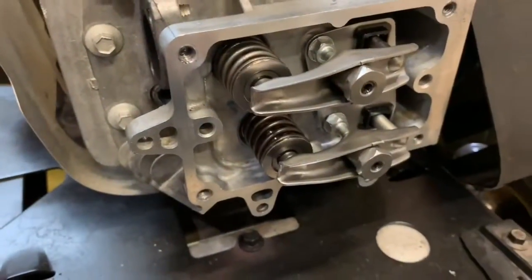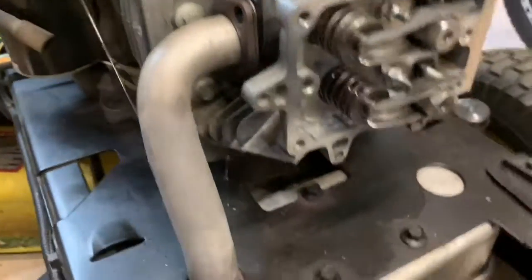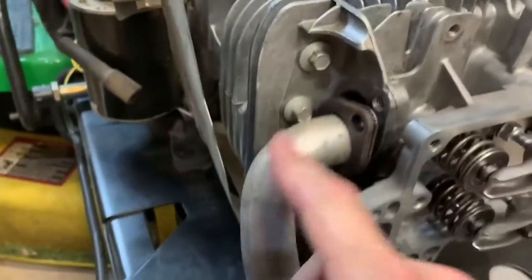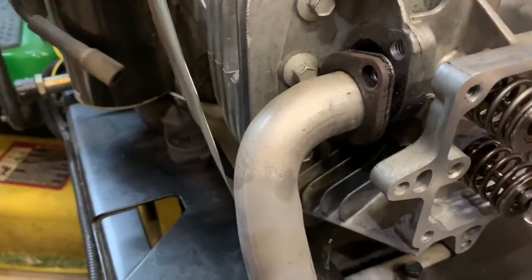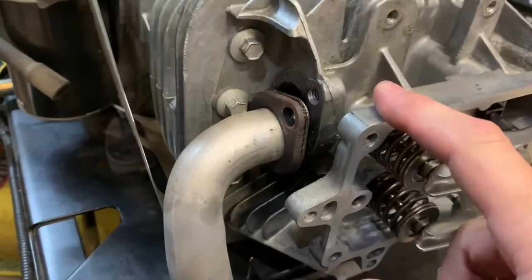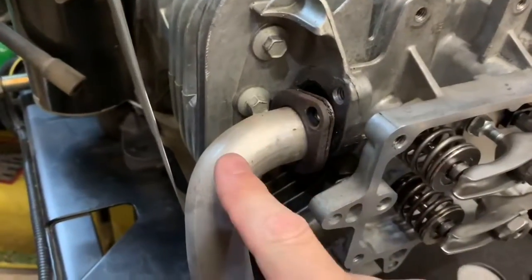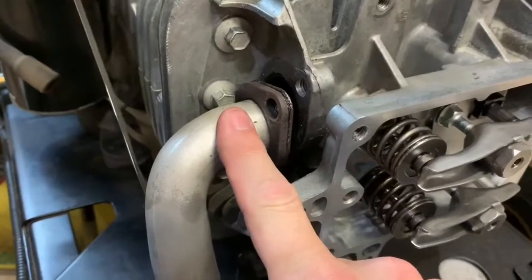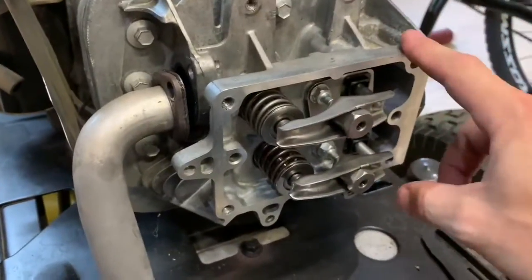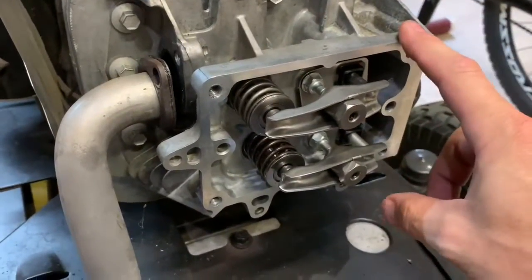With the valves adjusted and valve clearance set, the next step is to reinstall the exhaust and the intake. I don't have exact torque specs for them but they'll be very low - just get them nice and snug by hand. Don't overdo it or you'll strip the threads. Get them nice and snug, then I'll show you the step for resealing the rocker/valve cover.